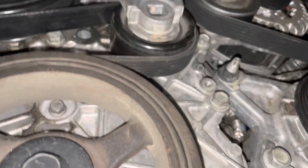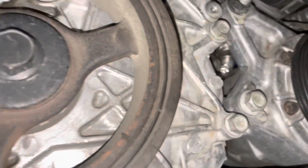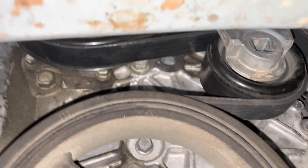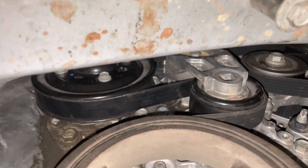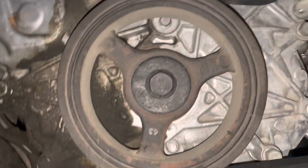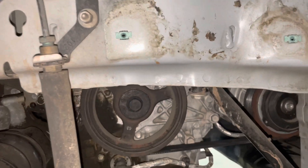I'm snaking it past the tensioner — the hardest part. What I did is got everything on this end looped around first, then snaked the tensioner end and got it up there on the water pump. Then I cranked the tensioner, slid it over the balancer — done deal. It's really quite easy.